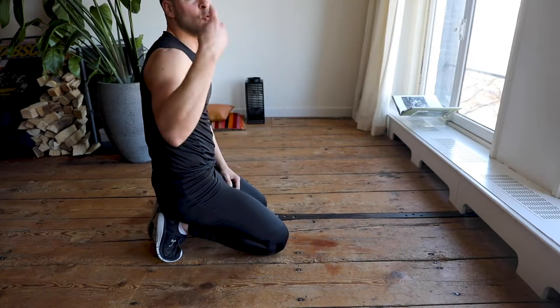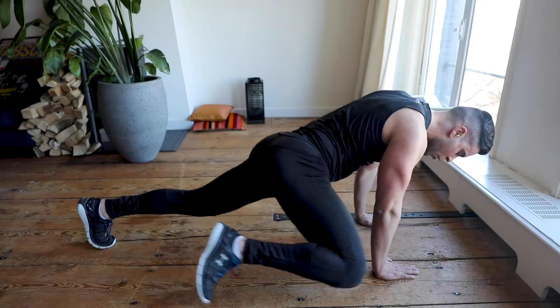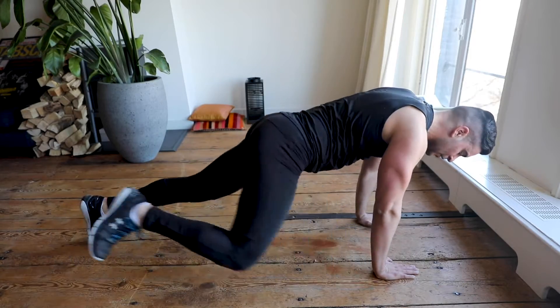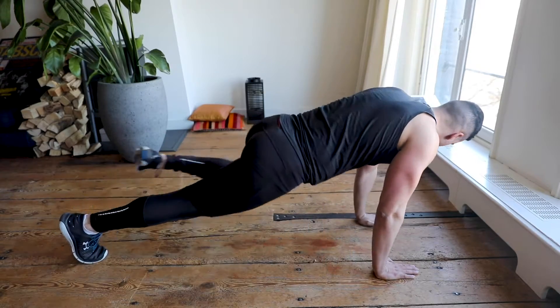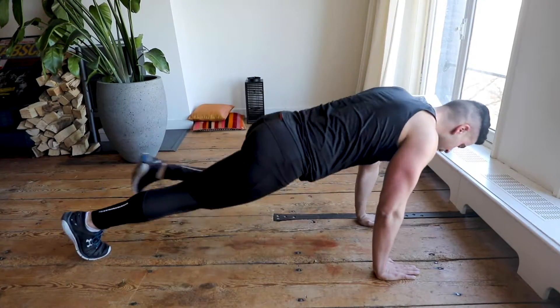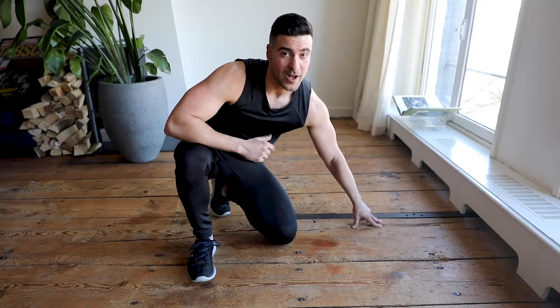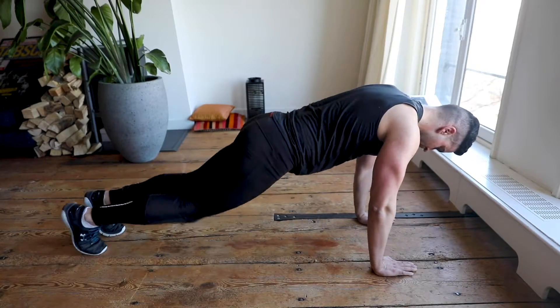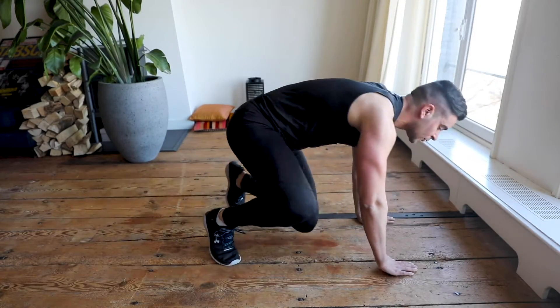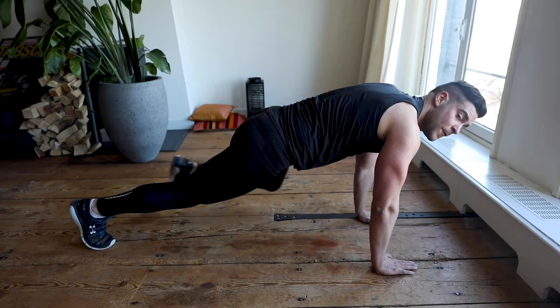We switch — high plank with side core. Left and right with the knees — excellent exercise for the side part of your core and abs. Left and right, keep going! Don't stop now. Time is running, keep going — one more exercise to finish. In five, four, three, two, one.